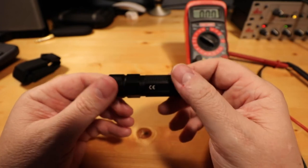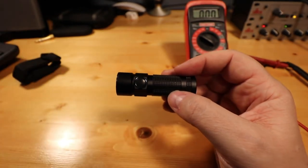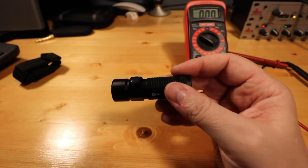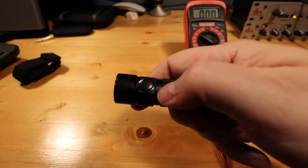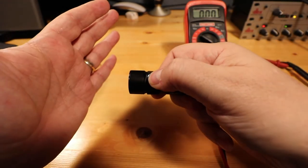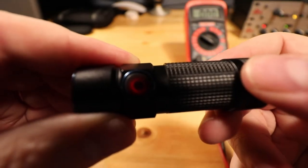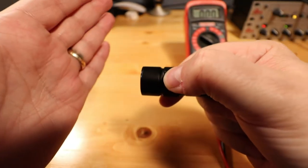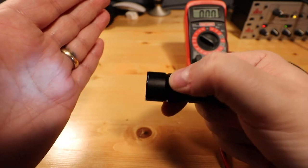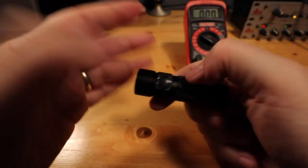Another thing I noticed — and this one's truly user error — is I had it in my pocket and the flashlight came on and it got super hot in my pocket. That's when I noticed it was on. But it does have a lockout function: if you push down on the on-off button and hold it, it'll go into moonlight mode. If you push the button you'll see there's a red light. To get it out of that mode, you just hold it down until it goes into moonlight mode, then you can turn it off and on and cycle back through your settings.